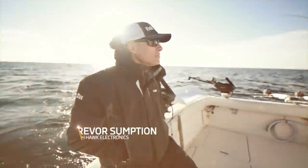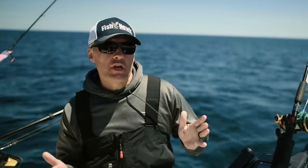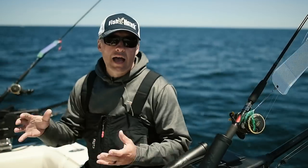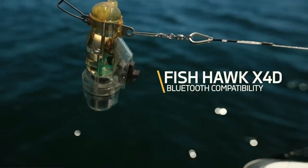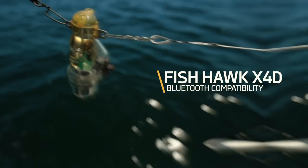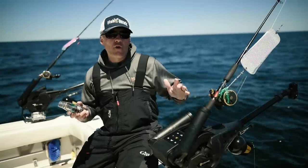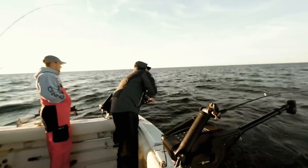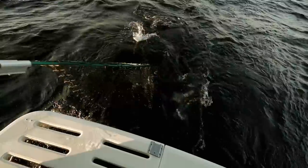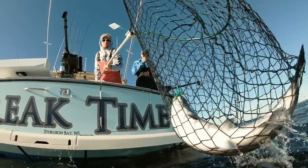We're really excited to partner with Canon on this project. Customers have asked us for years how they can get their FishHawk data onto other equipment on their boat. What Optimum does is wirelessly network with our x4d system to show you the true depth of the ball, the water temperature, and the speed. That lets you focus in on the fish's preferred water temperature zone and figure out what impact the current is having on your lure.